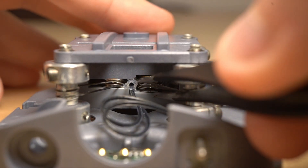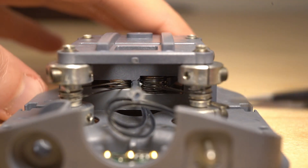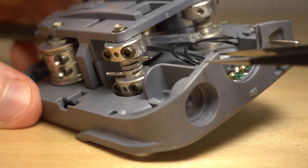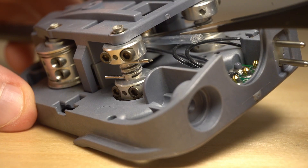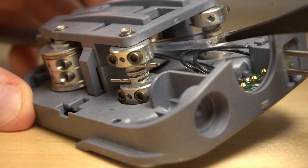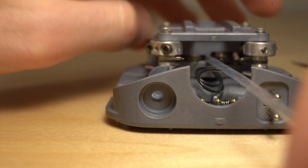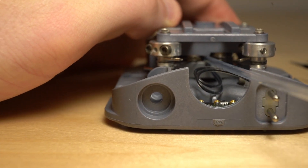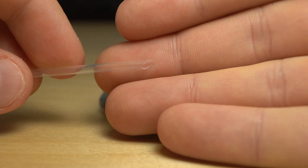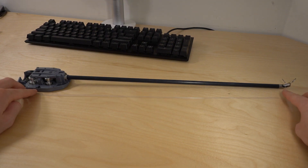Now we can continue taking apart the rest of this. This tube here is used for cleaning the device - you can inject water or other cleaning agent all the way down to the end of the tube. This tube actually extends through the entire length of the shaft, and I imagine it also helps stabilize all the cables going through the shaft, keeping them from banging around quite as much.